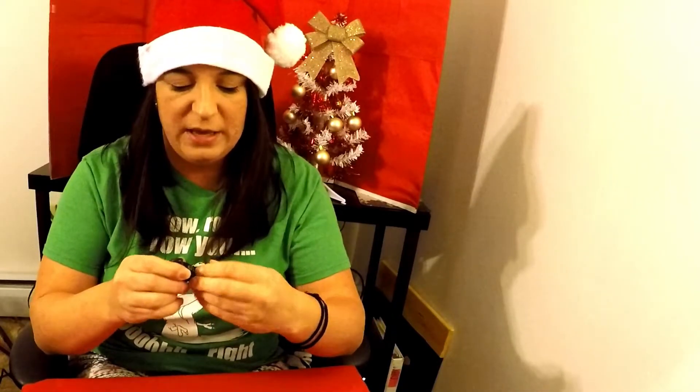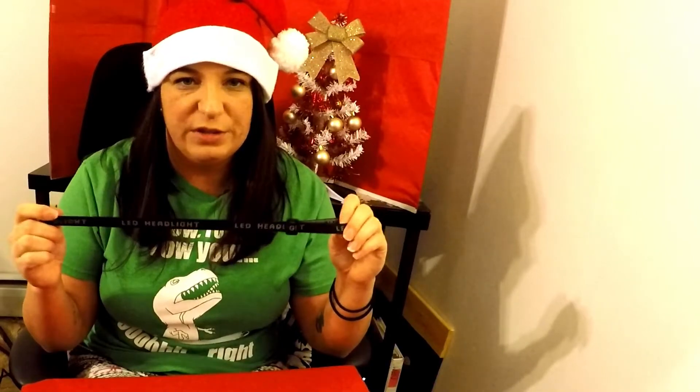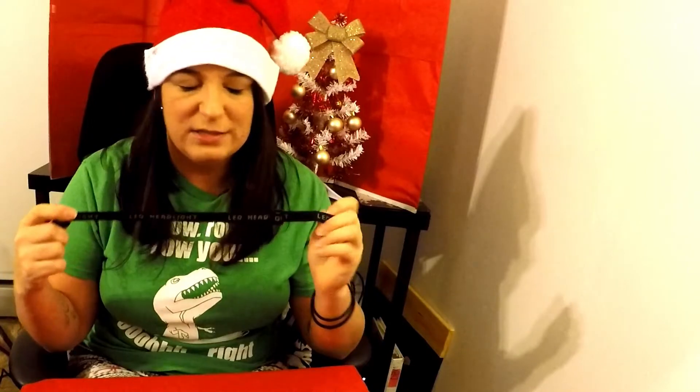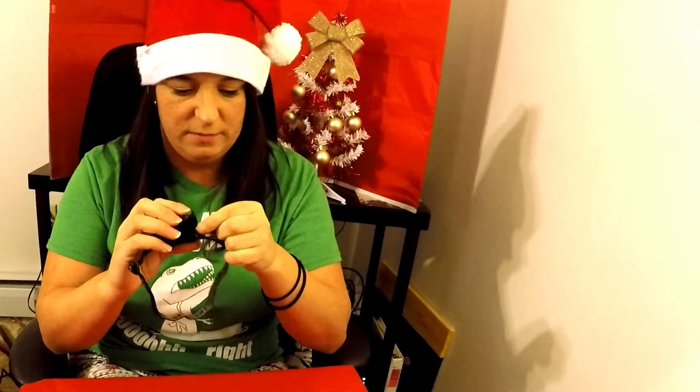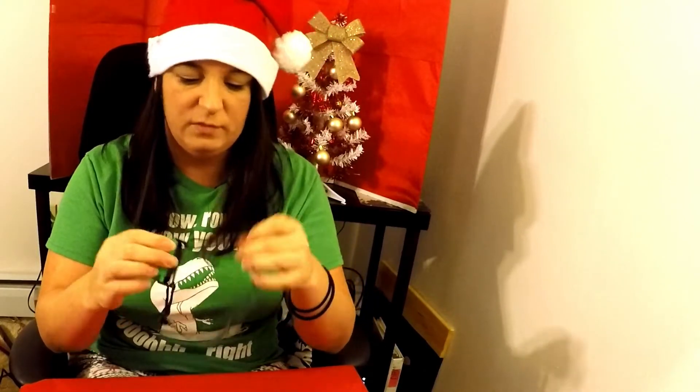I'm going to open up the package and take a look at this product. The headlamp does not already have the headband attached, so you have to manually attach it yourself. It has a little rubber band — it's a very stretchy, flexible type of band. Since you feed the band through manually, you could purchase a different band if you like the product and just swap them out. I'll slide this band through the ends — pretty easy putting that on.